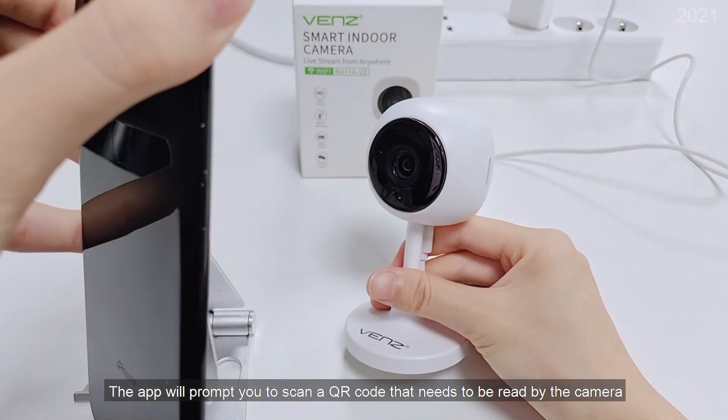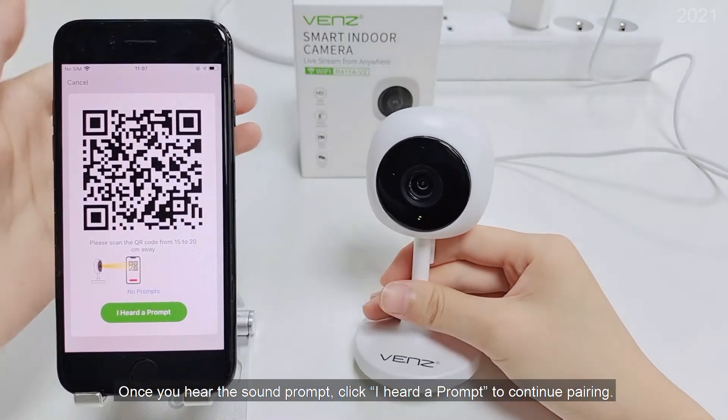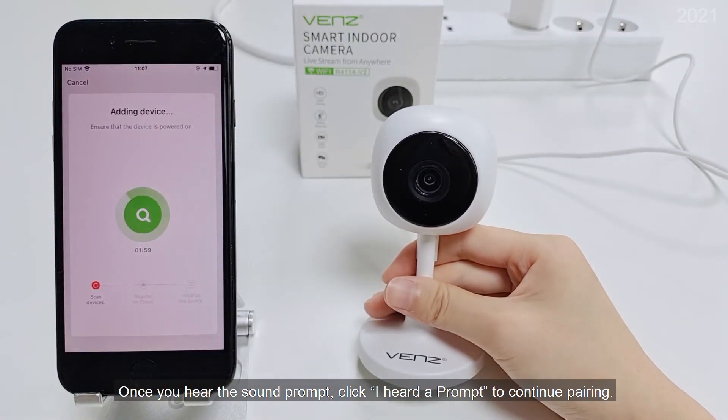The app will prompt you to scan a QR code that needs to be read by the camera. Once you hear the sound prompt, click 'I heard a prompt' to continue pairing.